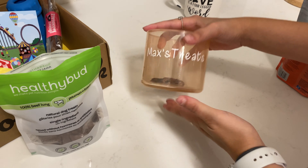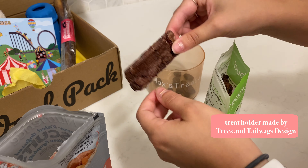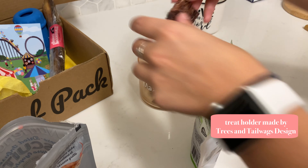We love to take the beef lungs, break them up, and put them in this little bowl I made out of an old candle holder and my Cricut. We just put Max's extra treats in there so they're easier to grab.